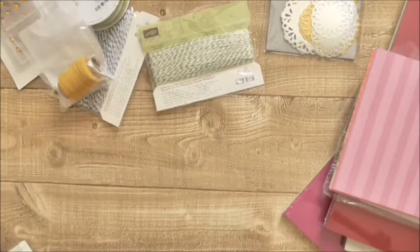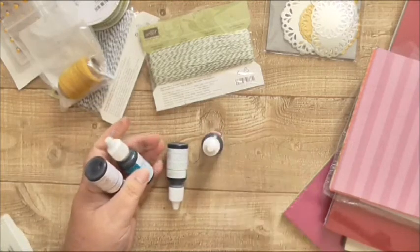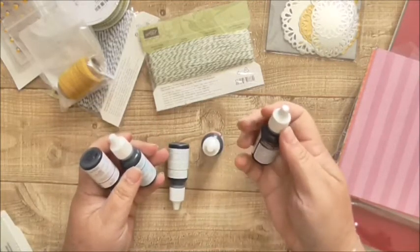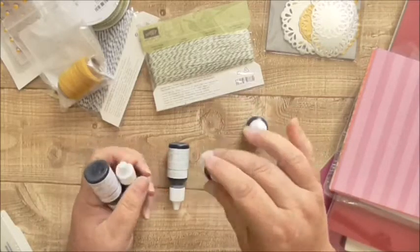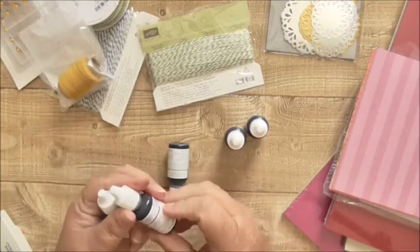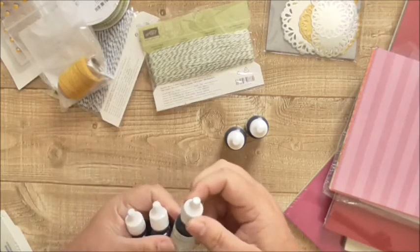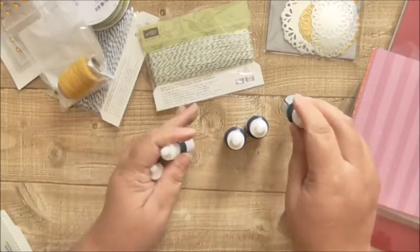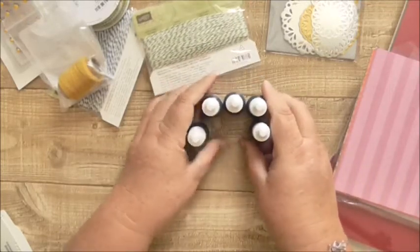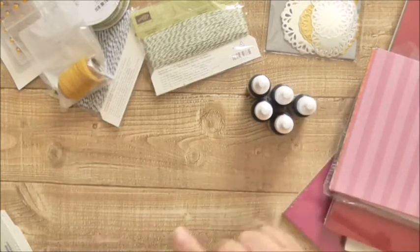Then there's some reinkers — quite a lot of reinkers. These were I think one pound, one pound five, or one pound fifty. So there's Chocolate Chip, Rose Red, Island Indigo, Elegant Eggplant, and Wild Wasabi. Normally what I paid for all five of those you'd normally pay for one, so that was really great value.